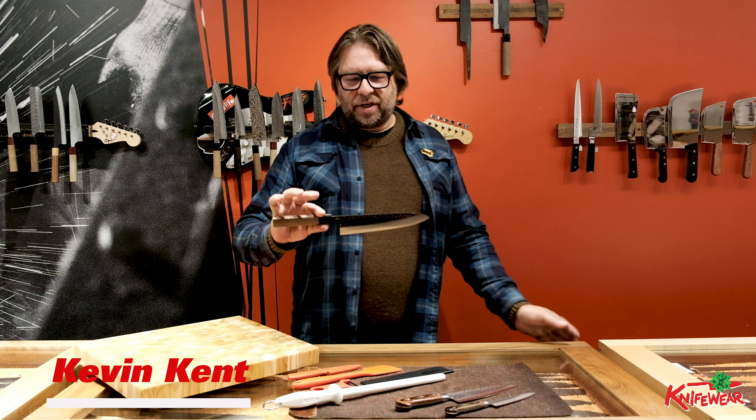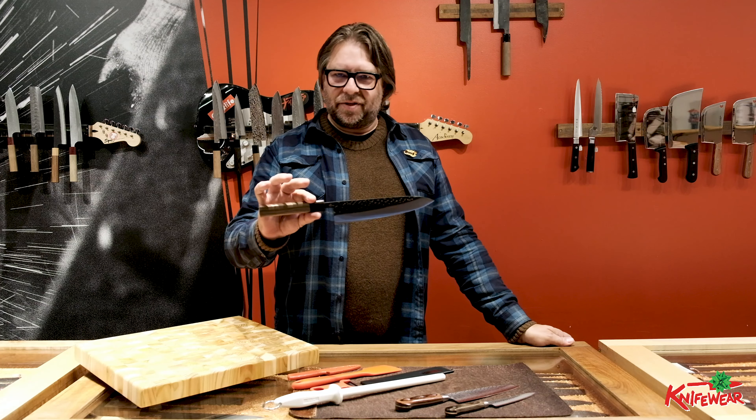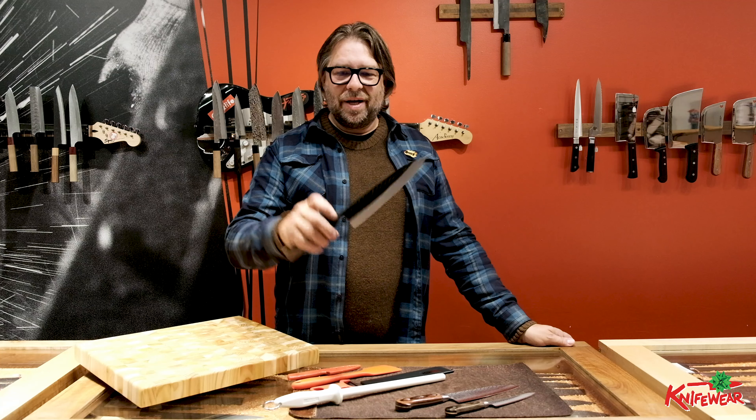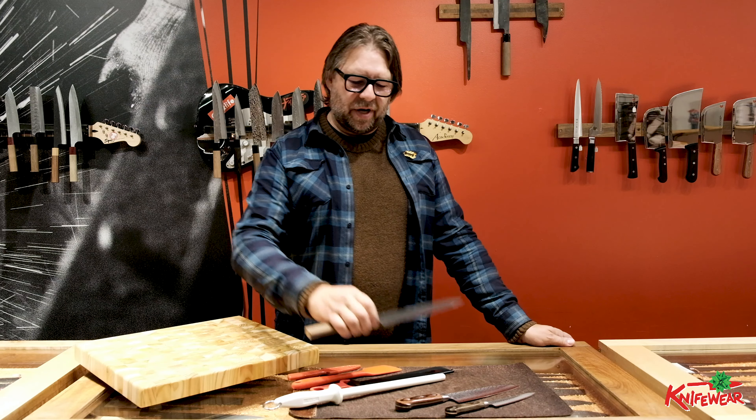So we've got this here. This is the most important knife in a knife set — it's a 210 millimeter Gyuto, or chef's knife. This is the knife that can do everything. This one is a Fujimoto Hammertone. I love this one as a gift because it looks rad, it's easy to care for, it has great balance, and it feels awesome in your hand.